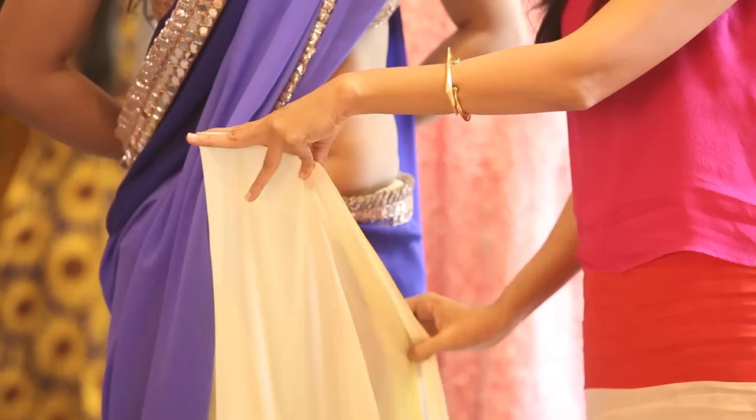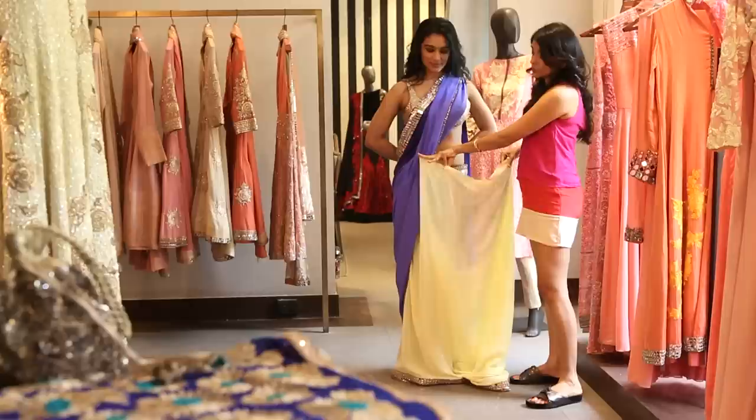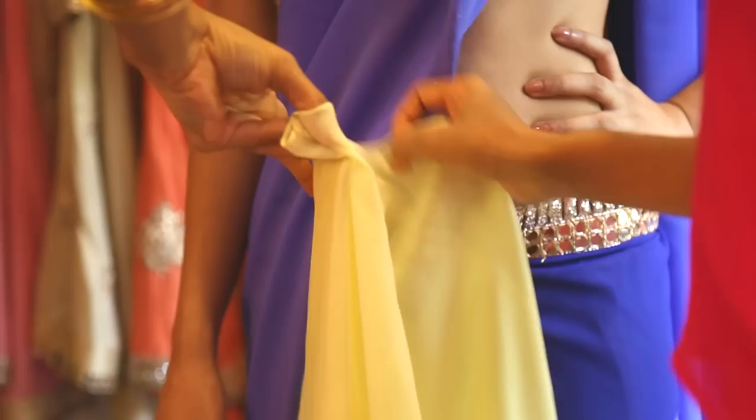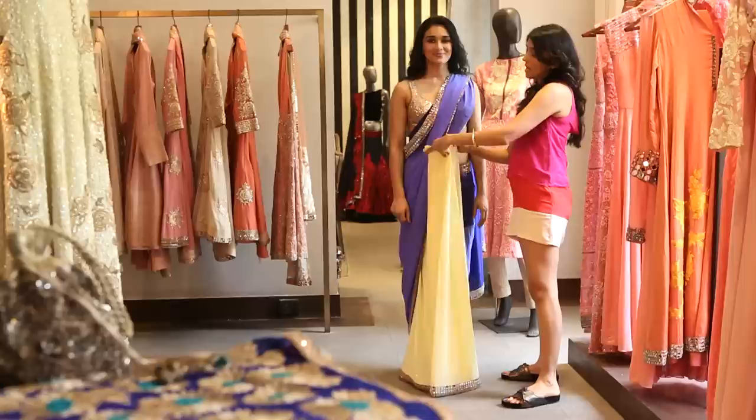Now we're ready for the pleats. You take the edge of the saree on your hand — to the span of your hand like this — and then neatly make the pleats. Go inside, out to in like this. And here we are — we have that last pleat in place.